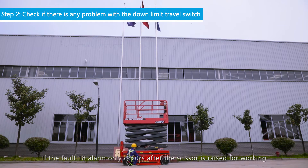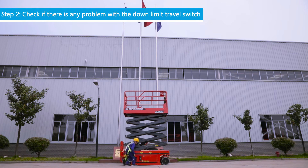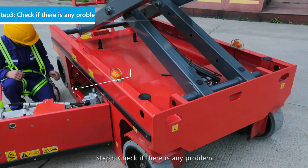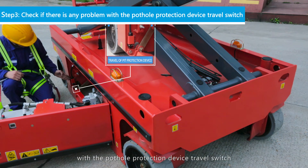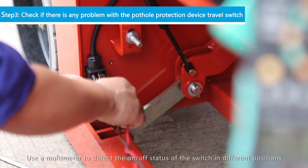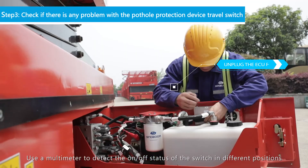If the Code 18 alarm only occurs after the scissor is raised for working, the following steps should be taken. Step 3: Check if there is any problem with the Pothole Protection Device travel switch. Use a multimeter to detect the on or off status of the switch in different positions.